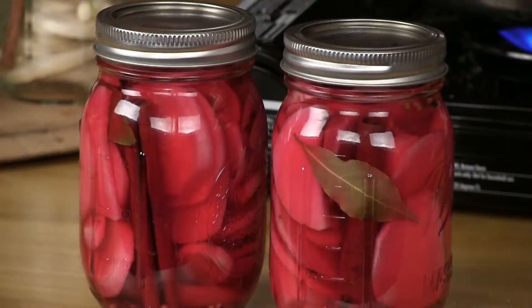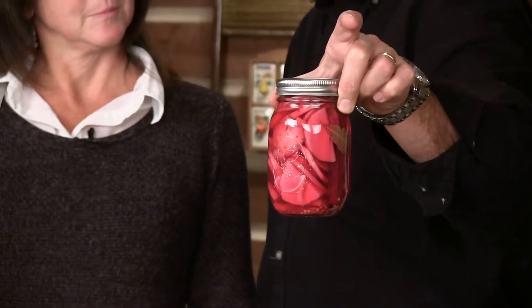Here's our end product right here. Look what a beautiful jar — that's pretty. Now you wonder how our pickled turnips get this color? How do they get that color? You put a slice of beet in it.